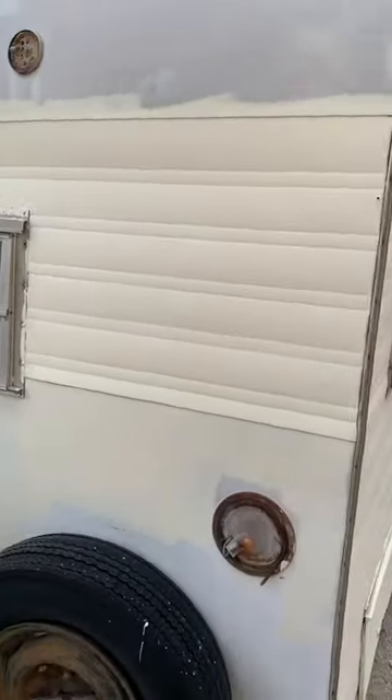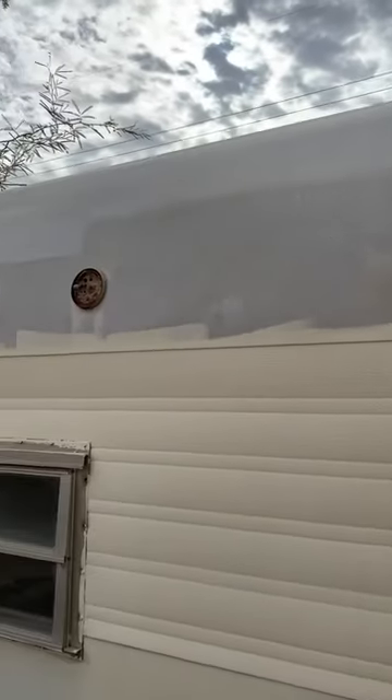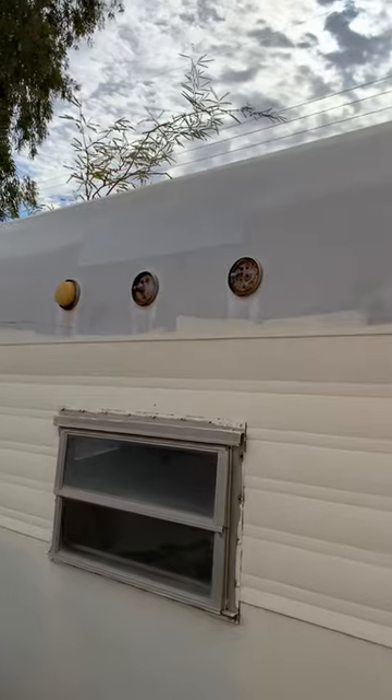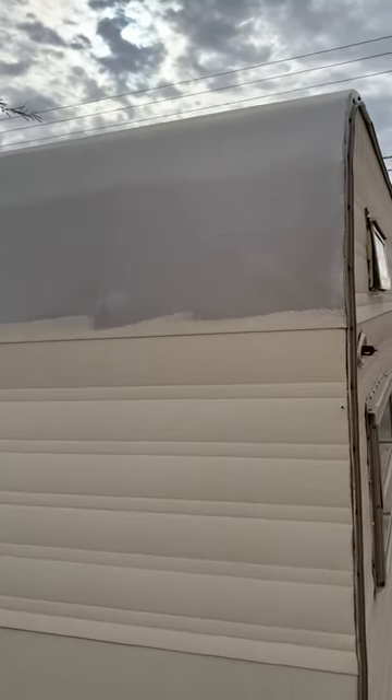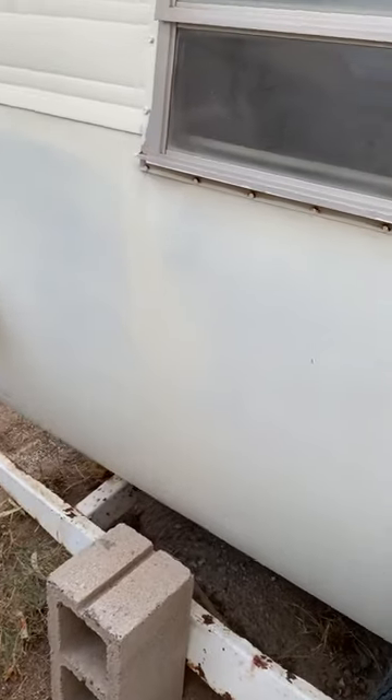That's the back. That strip right there is cream, but I'm going to leave that gray.